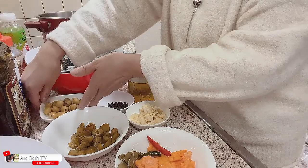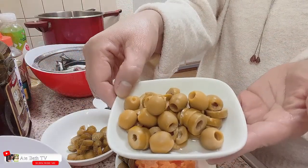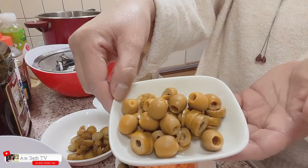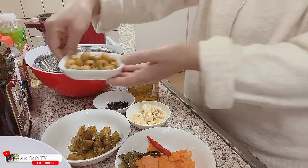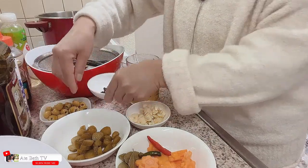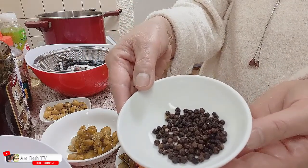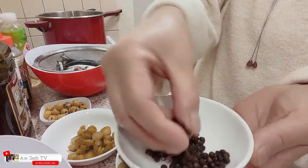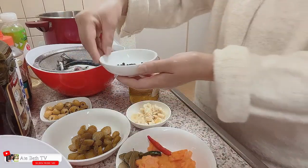Gagamit din po tayo ng olives — yung pong wala ng seed, seedless na. Gagamit din po tayo ng black pepper. Yung buo po siya, buong paminta. One spoon po itong nilagay ko.